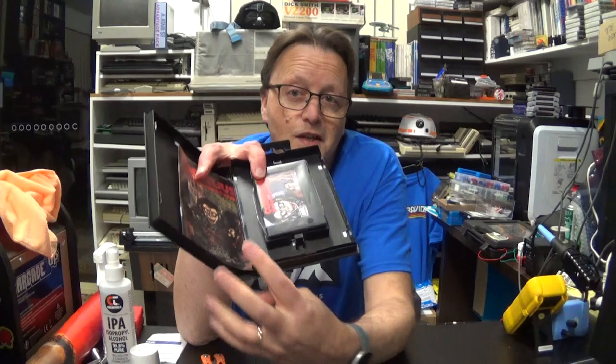I believe it's a platform adventure type game that looks very colorful. It's for most MSX systems — it'll work all the way down to MSX1. I don't know if it enhances itself when it finds those other systems. These Mega Drive cases work very well because an MSX cartridge is actually the same size as a Mega Drive or Master System cartridge. We have a manual and the cartridge itself.